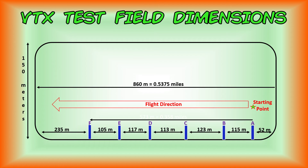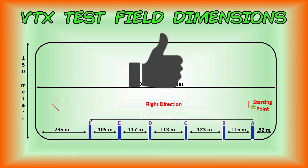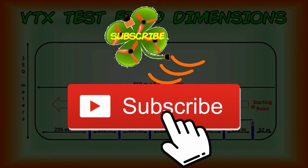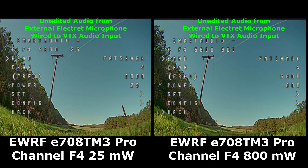Before we start our test flights, if you found this video useful, click the thumbs up button below and put your comments in the comments section — we'd certainly appreciate your feedback. Remember to subscribe to the TMac FPV channel. We appreciate your time. Happy flying — let's see what this VTX can do.